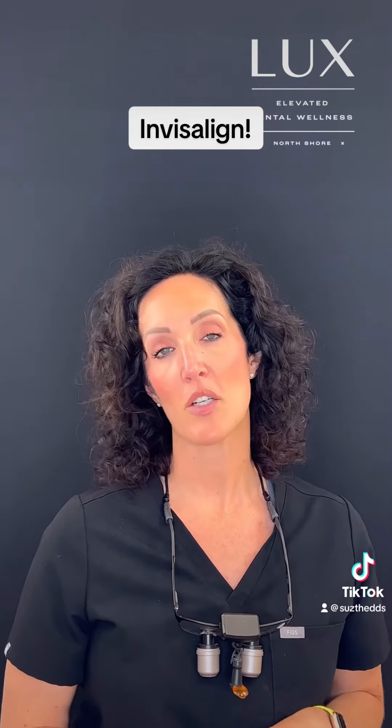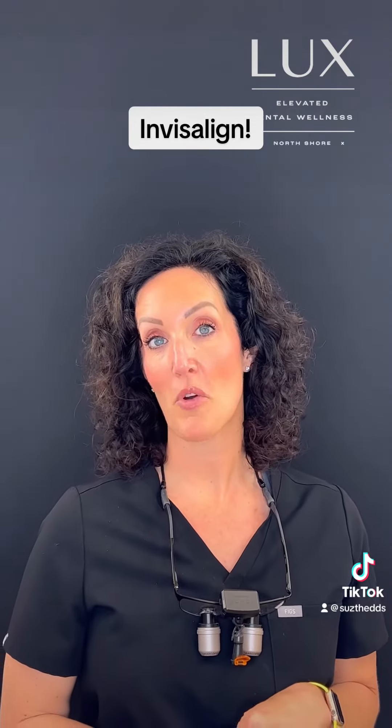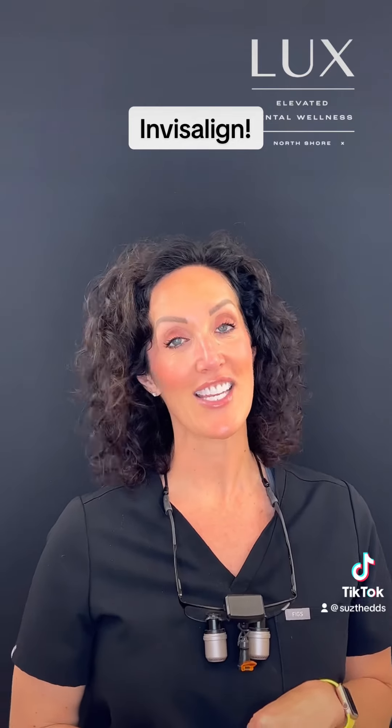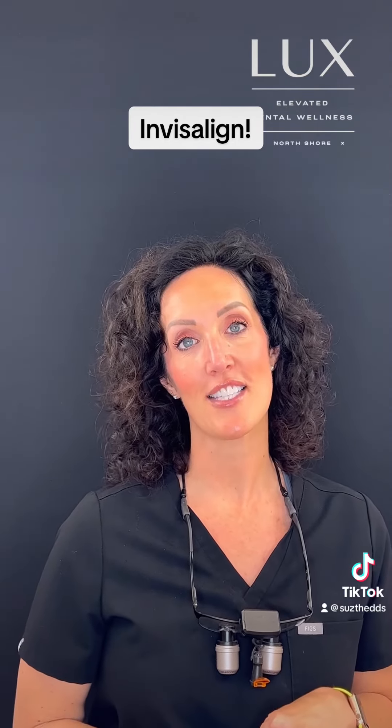So that first visit takes about 90 minutes. The attachments are placed, we make sure everything is highly polished, we go over all the instructions, and then we send you on your way to begin your Invisalign journey. It's kind of a fun appointment and most people are anxious to get that going. If you're interested in learning more about Invisalign and the process, give us a call.